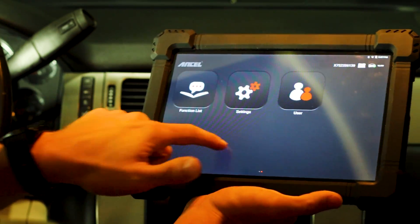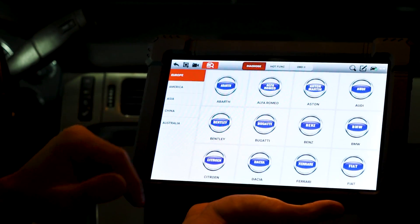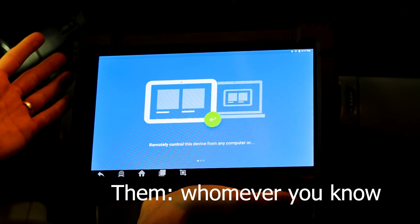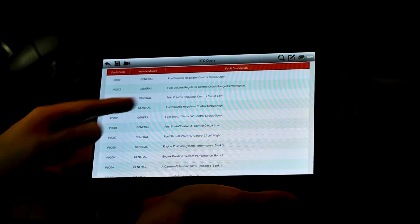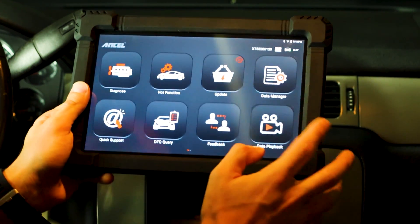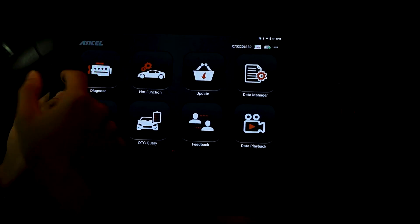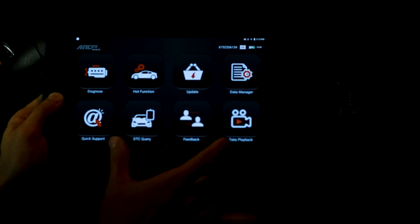Let's quickly run through the front page. We have diagnostics - we can run diagnostics on the car. We can auto-detect the VIN. Then we have hot functions, which covers the most common functions mechanics use. We can go on quick support, which takes you to a team viewer where you can connect and have them help you with whatever you're dealing with - that's a really cool feature. DTC directory takes you to all the different fault codes and fault descriptions. You can send feedback and they will update the unit based on good feedback. And you have data playback, which is really cool - you can press record, run diagnostics, stop the recording, go back to data playback, and you now have a saved video of what you just did, which is great for comparison.